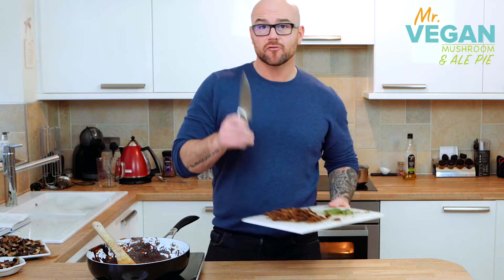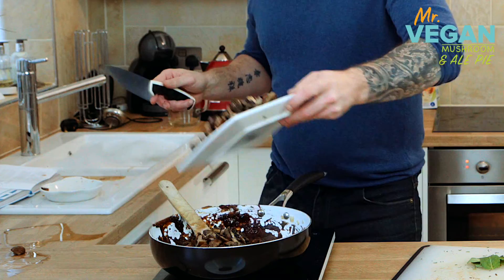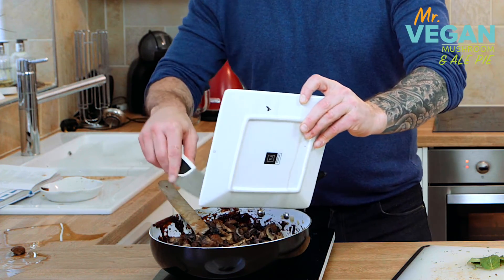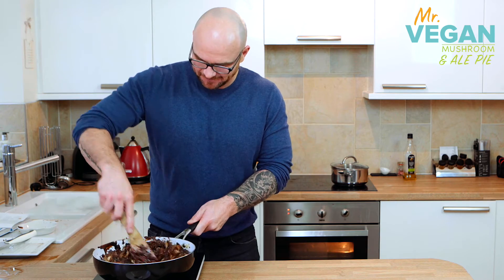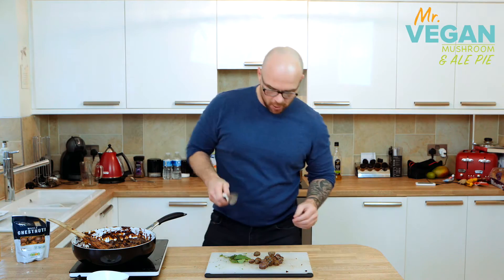Now we're going to add our drained dried mushrooms and our roasted mushrooms. Stir them in, reheating. Look at all that lovely goodness. A bit of pepper. Now we're going to take some of these chestnuts, chop them up a little bit, and throw them in the mix.